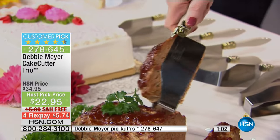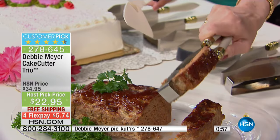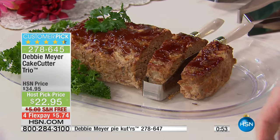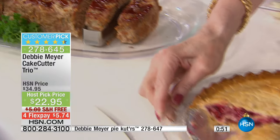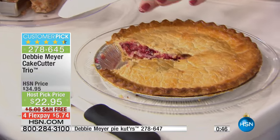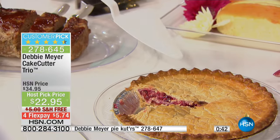If you want her extraordinary pie cutters to go along with it — last call. Only about 150 of the pie cutters left for your pumpkin, your pecan, your cherry, your apple. They make perfect, perfect cuts. My pie cutters are completely different than any pie cutter you've ever used — they have a bevel edge. When you cut into the pie, you actually go from the side, which is why you're able to get a clean cut on the bottom crust.